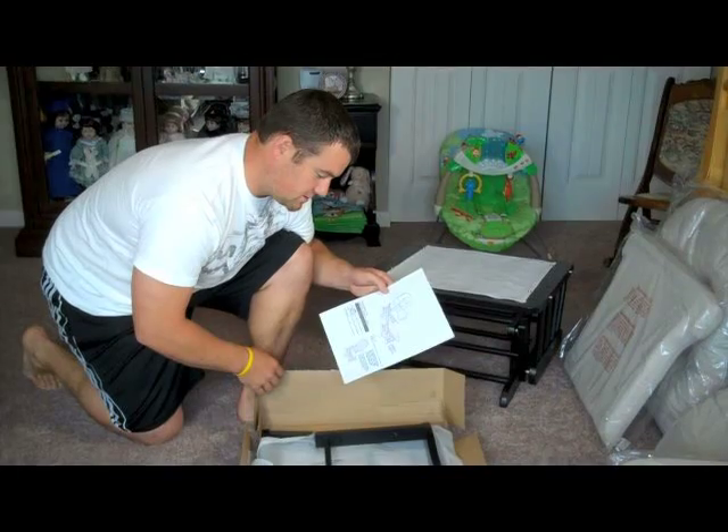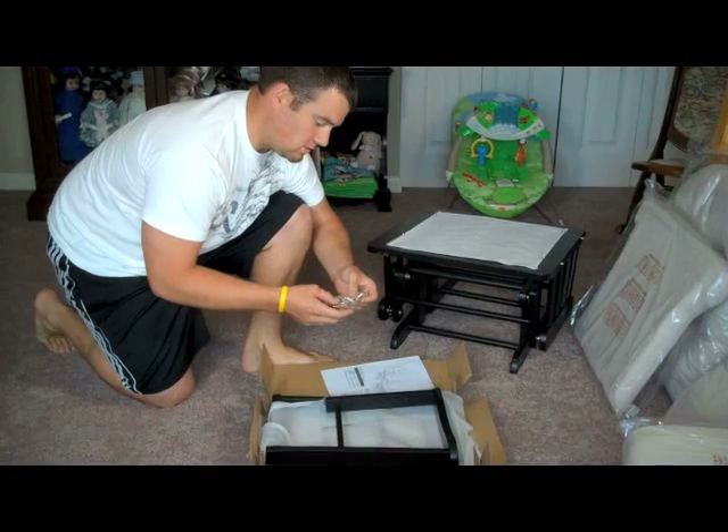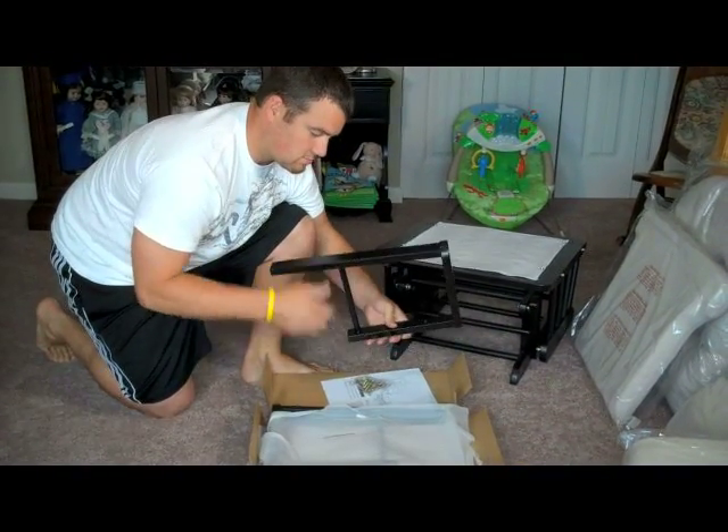You've got your instructions here — Step 1, 2, 3, 4, and 5. Get a little bag of bolts that are going to hold the armrests and the back of the glider on. Two armrests.